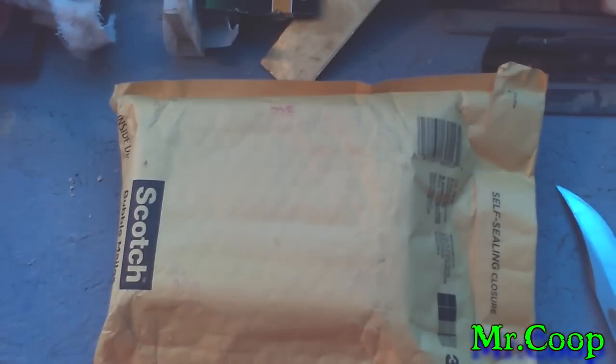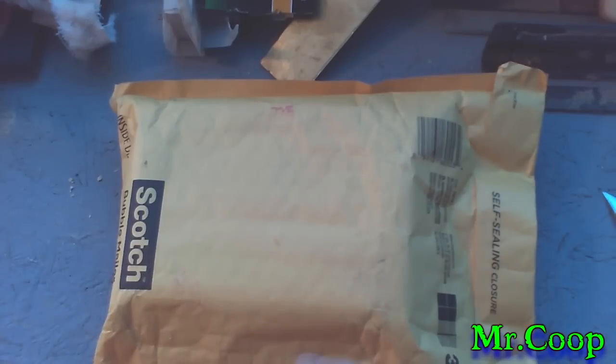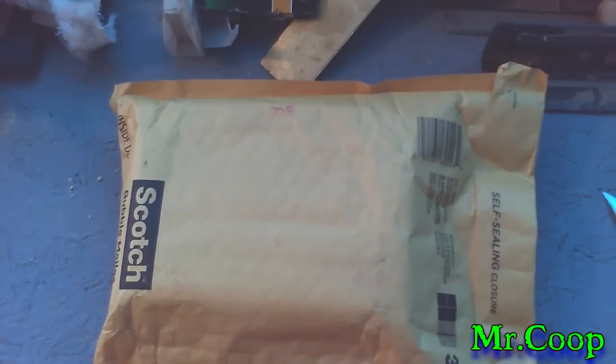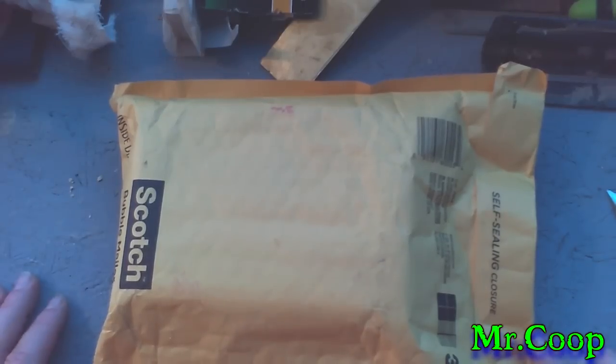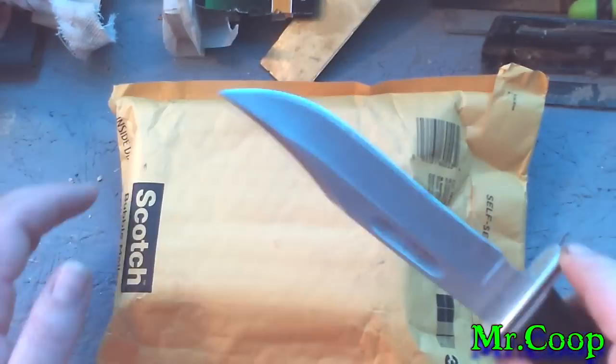Hey guys, Coop here. Got a little unboxing today from my friend Kansas Hillbilly Prepper. I entered his subscriber contest a little while back and happened to win first place. Part of the prize was a knife that I got to choose, but he also included some other goodies that I'm not sure what they are, so I'm bringing you guys along for the ride on this little unboxing.